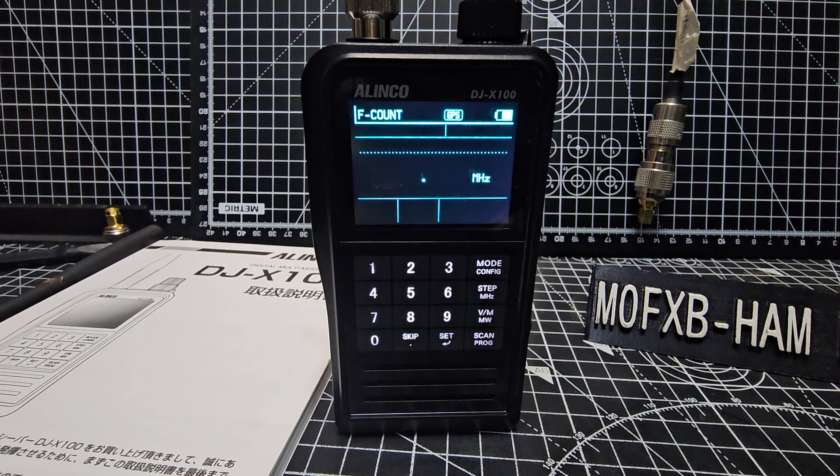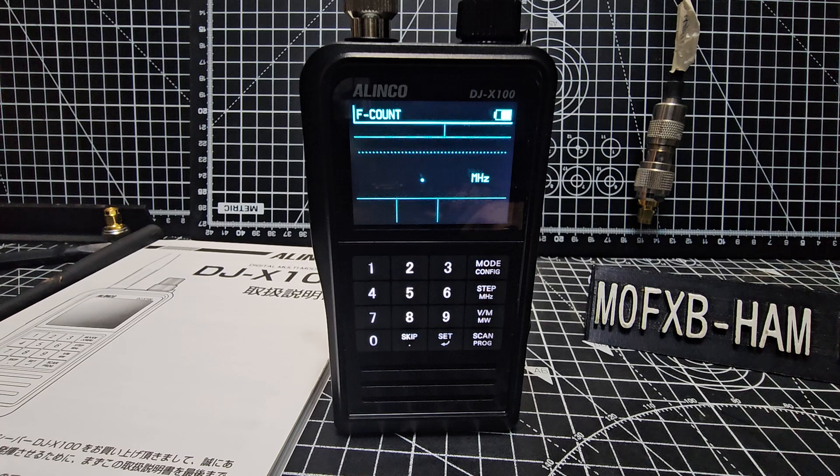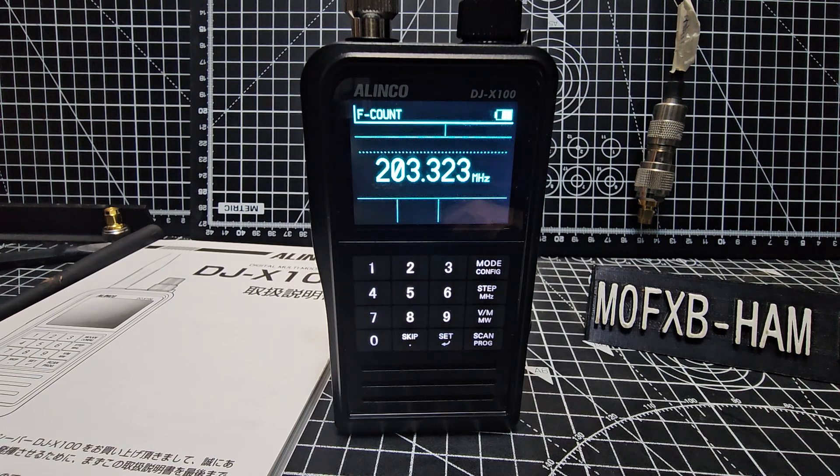I'm just going to transmit, and with a bit of luck — yeah, that's exactly the right frequency that it's detecting. Let's try two meters as well. Here's another one: 145.000. It's not quite right, let's try again. It's doing it — I would say yeah, that's nearly it. Maybe I could be too near it.